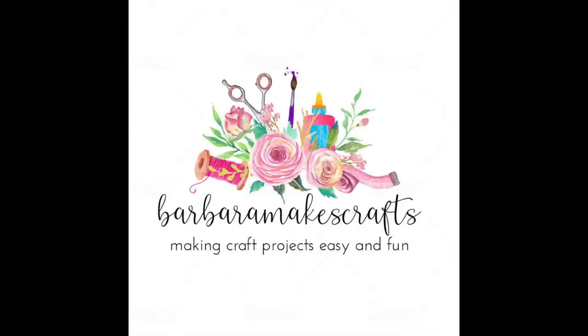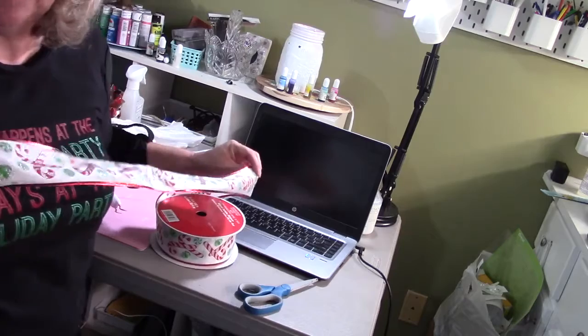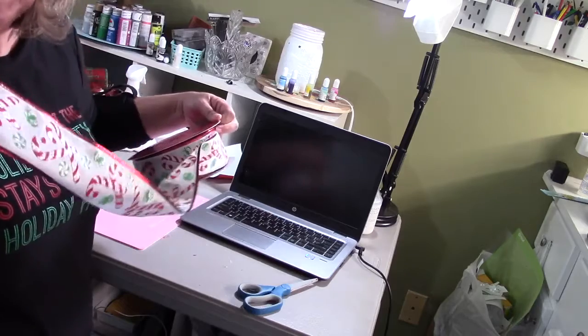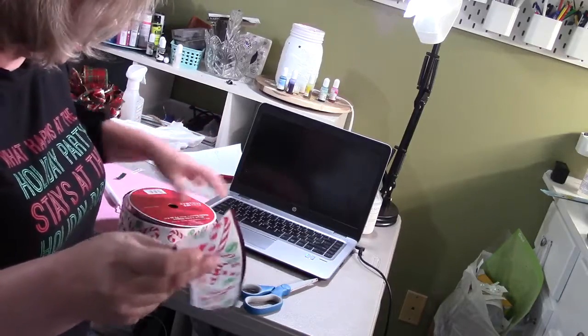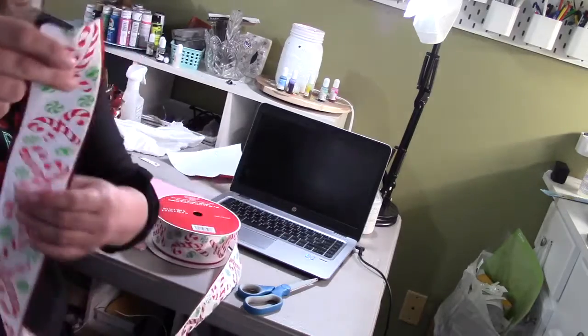Here I have some candy cane ribbon — I love candy canes, I just love this Christmas time of year. It's wired ribbon. I have not tried this with non-wired ribbon, but the wired ribbon works great. I still have it on the roll, and depending on the size of the bow you want to make...